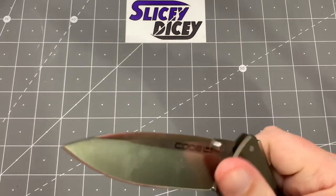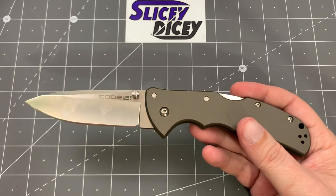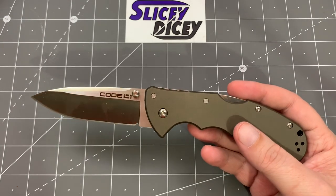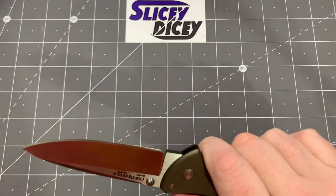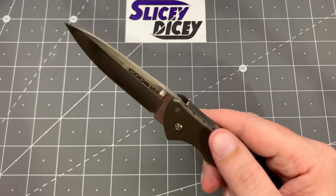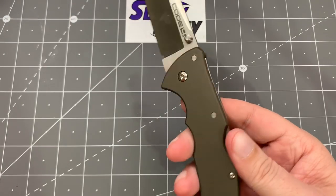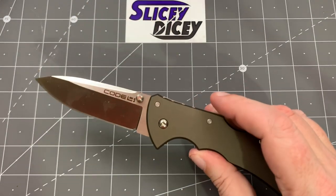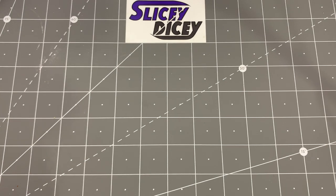Another Cold Steel: the Code 4, probably one of my all-time favorite EDCs. This is the S35VN spear point version — it comes in a Tanto and other configurations. It's so thin and light but still super comfortable, very hardcore with the Triad lock. The Code 4 might be the best thing Cold Steel has ever made in my opinion — just an amazing knife. Go get one. They're well under $100, like $80 or so, and sometimes you can find them really cheap elsewhere.